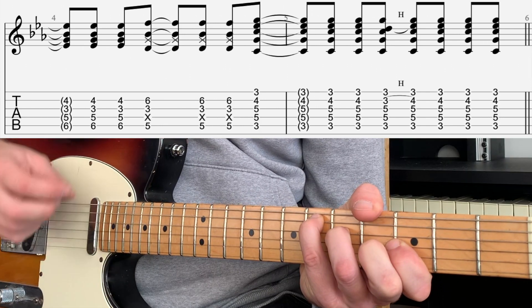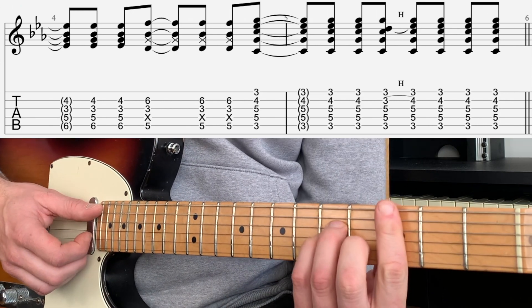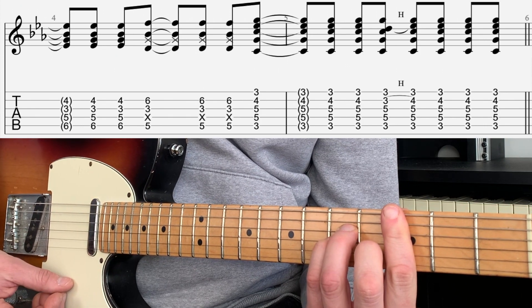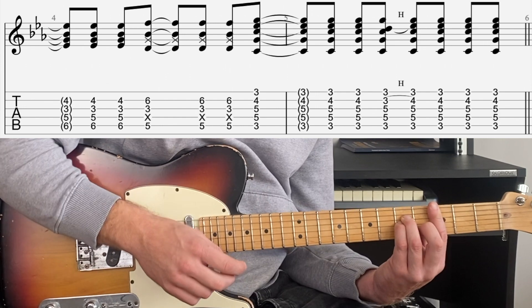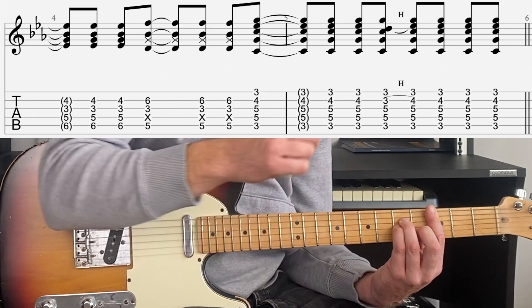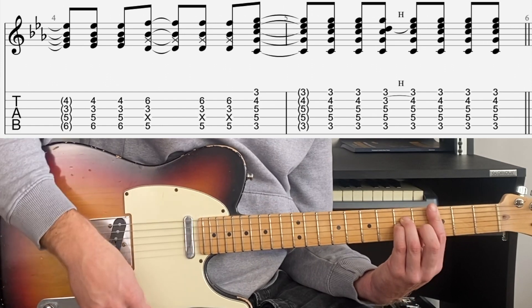We've got the E flat chord, then move the bass down and the melody up. Then we go to a straight up C minor chord with a strum up, up, down, then up — with the 2nd finger off, hammering back onto the 4th fret of the B.